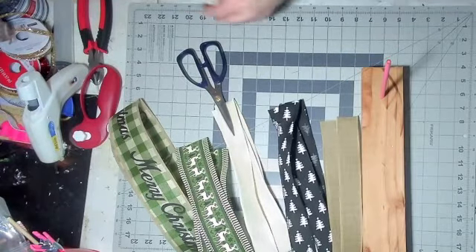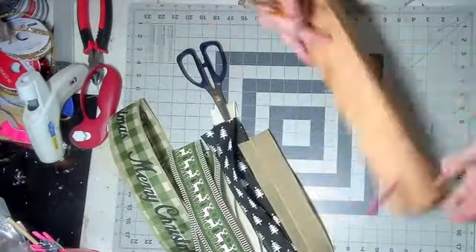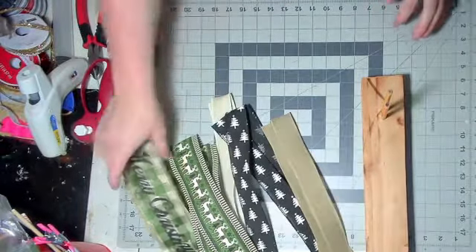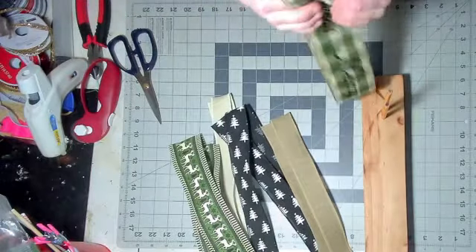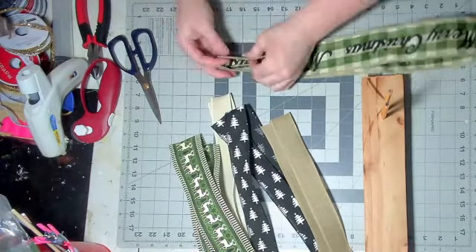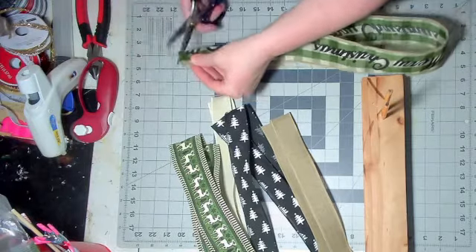I don't use a traditional bow maker. They bother me. I'm not a fan of the flipping and twisting and measuring. For me, this is just easier.